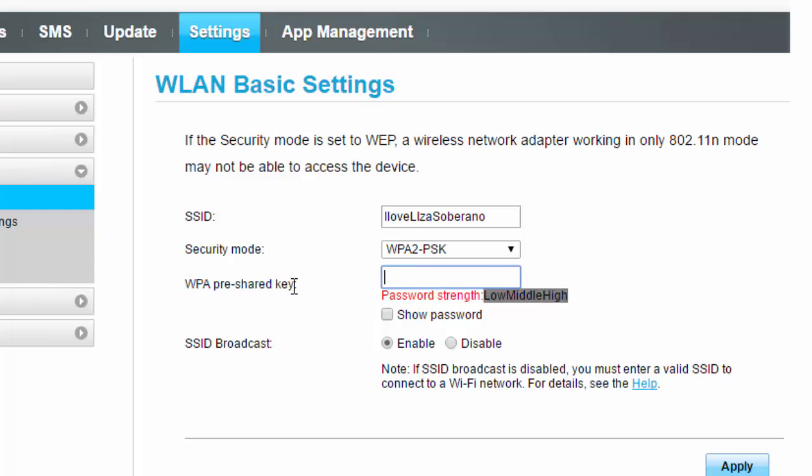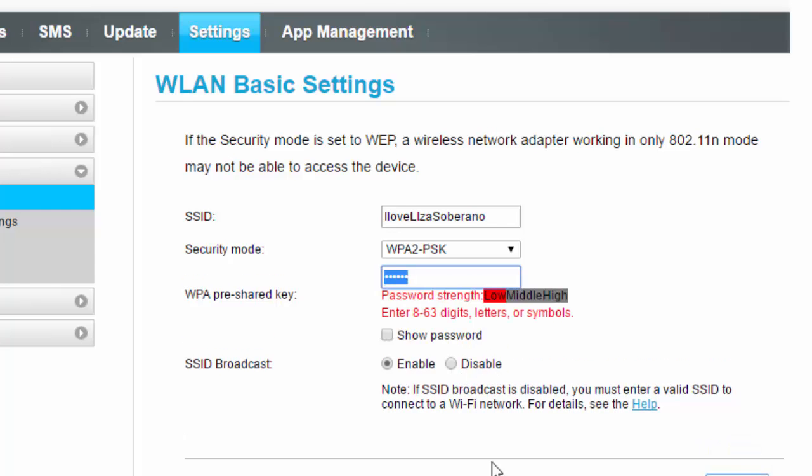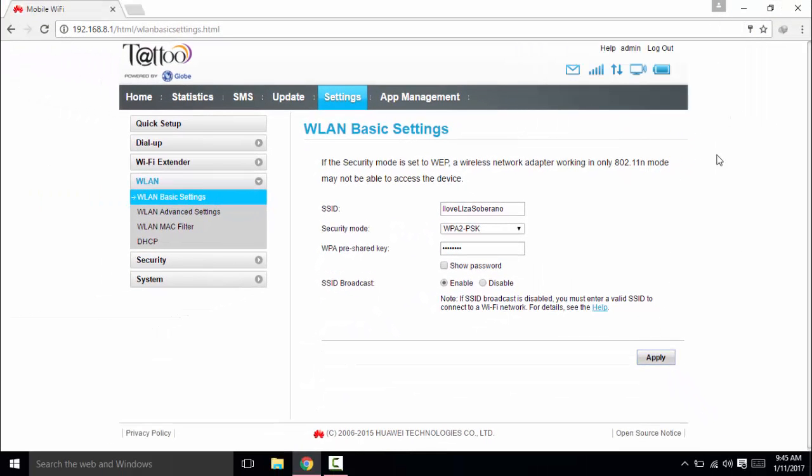Here is the best part — actually changing the password. I will now change the password. You can show the password, and you can also enable or disable your SSID broadcast. If you want the network to show when you try to connect to Wi-Fi, make sure to enable it like I'm doing. It will accept a minimum of three characters. As you can see, I have successfully changed my SSID and the Wi-Fi password.